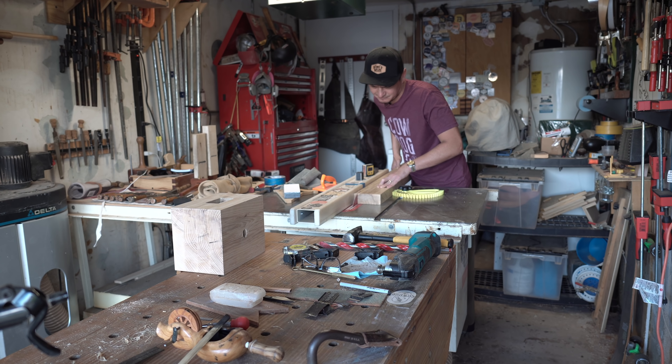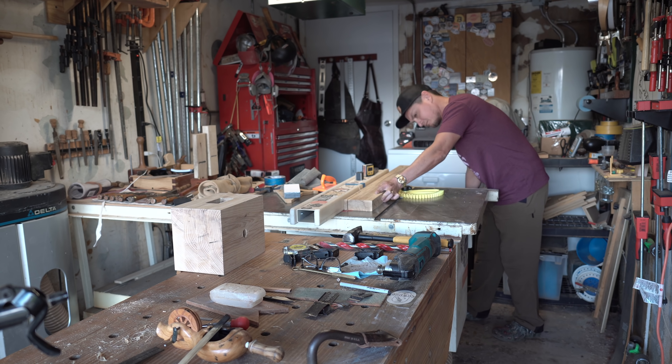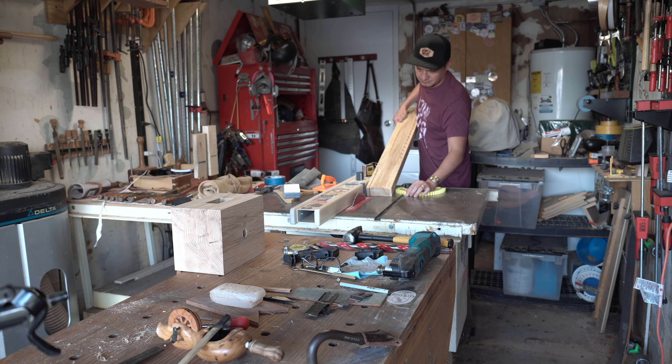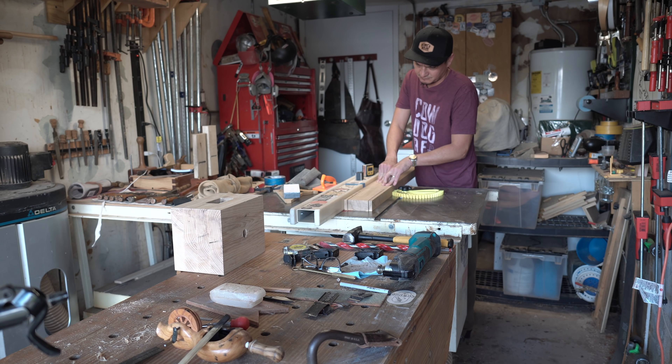On the table saw, just to speed things up, I'm making some stopped cuts. I have a piece of blue tape marked on the fence. When my shoulder line gets to the top side of the tape I shut the saw off, wait for the blade to stop, and then flip to the other side. Then after that I'll just finish everything up with a hand saw.